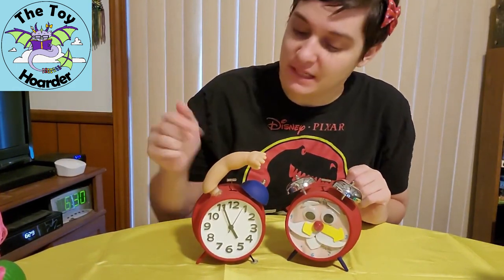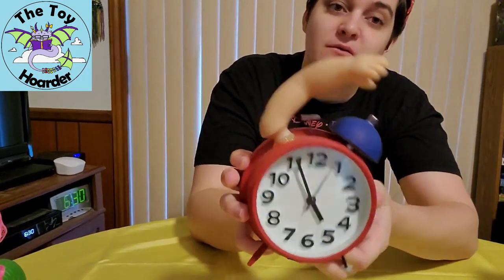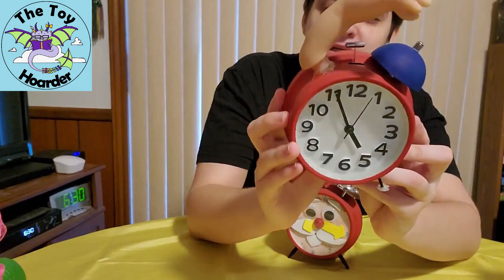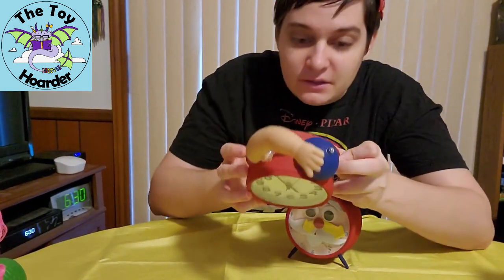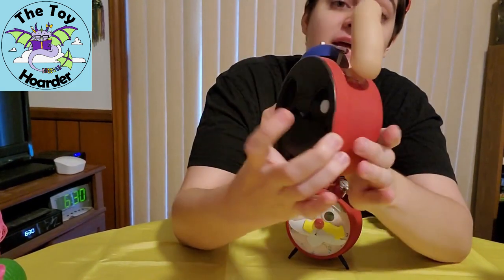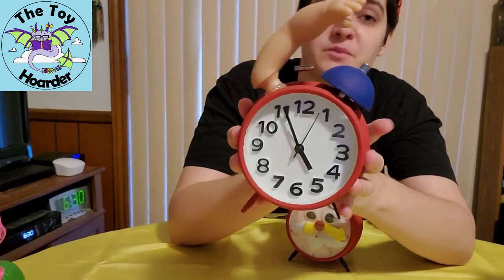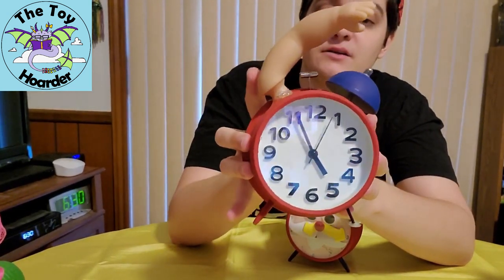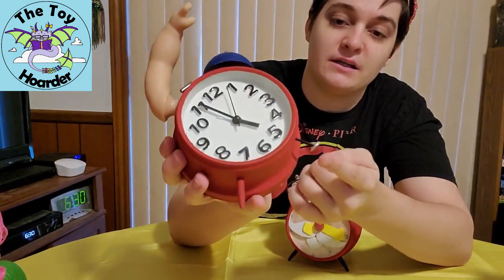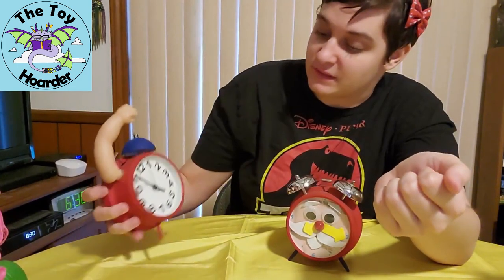The one on my right here is Sid's alarm clock. You might recognize him from the first film. This clock actually does work. I don't think there's a battery in it right now, but it actually is a working alarm clock that I started with. I painted it the appropriate colors and took a doll arm that I had to attach here, and a screw and washer here so that it would actually stand.